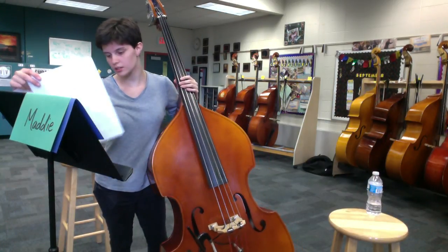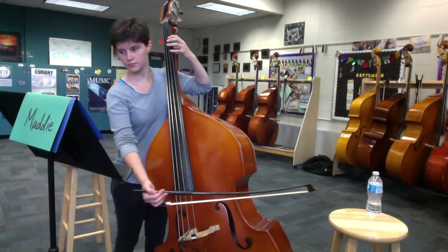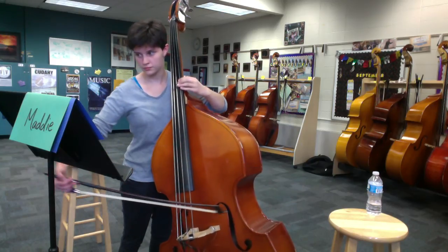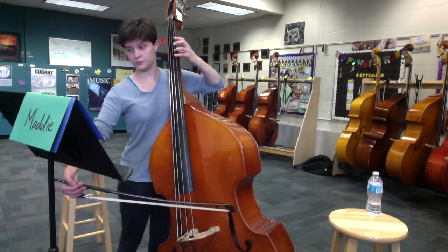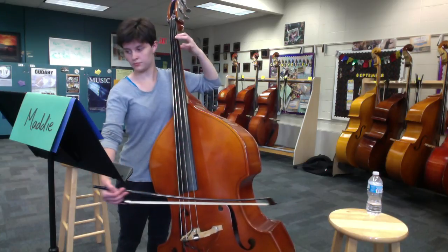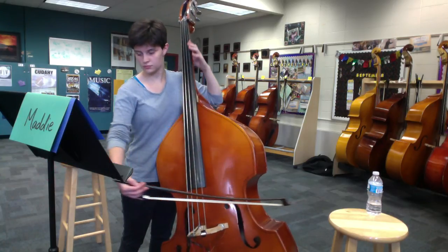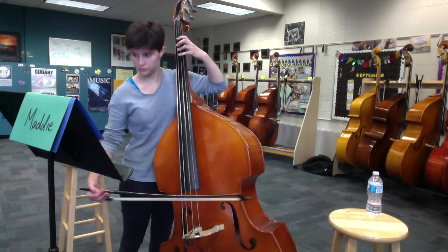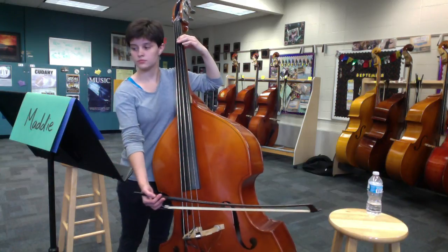All right, so we'll just start at the Fugue, at the col basso.